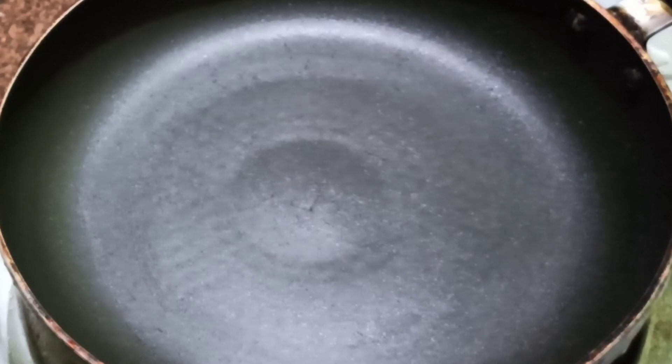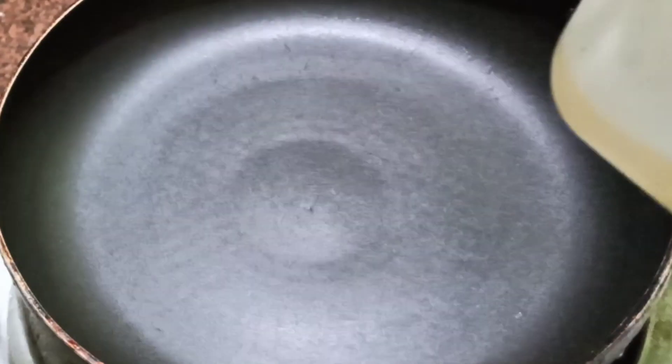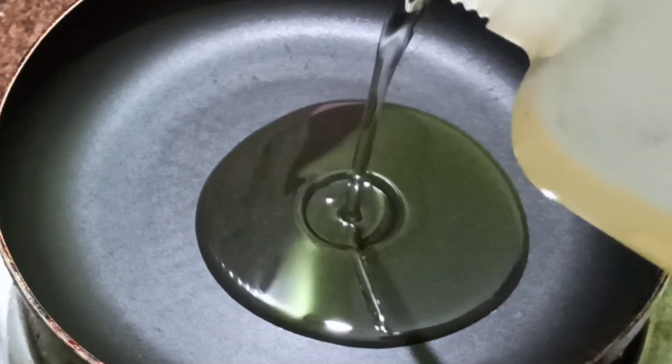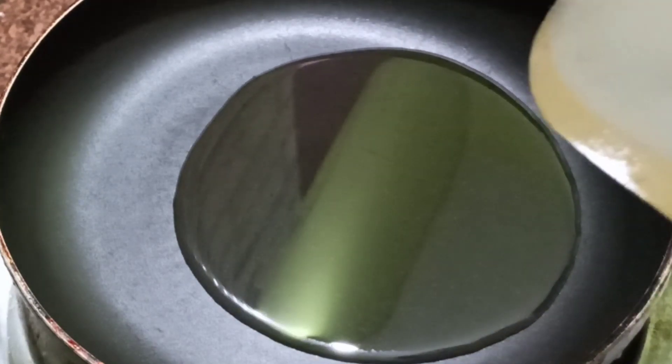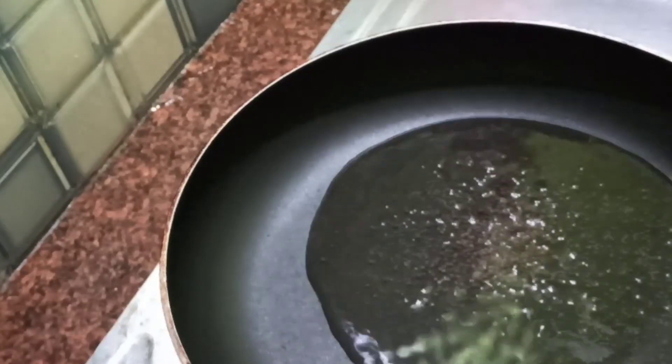Now we are going to cook the pork in the cooker, so it will be easy to fry the pork.